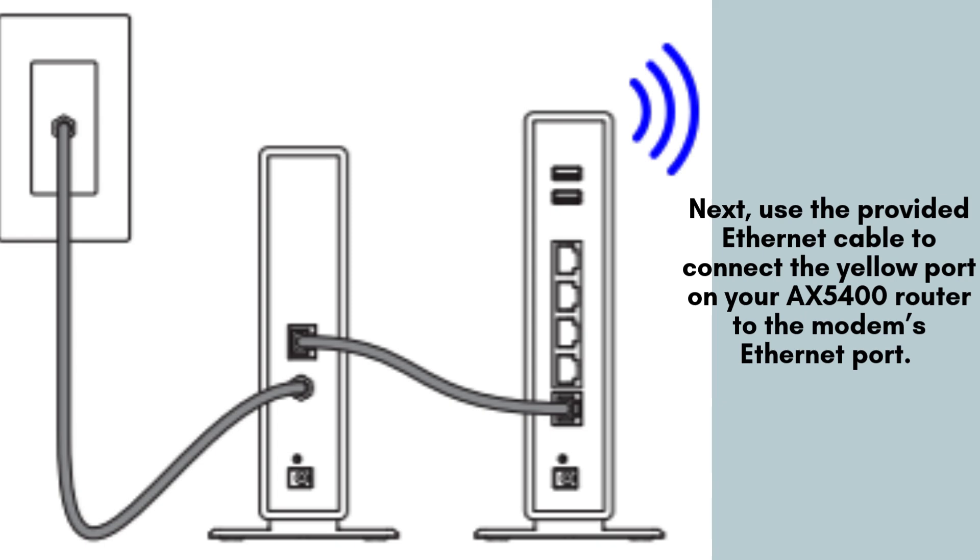Next, take the Ethernet cable provided in the box and connect one end to the yellow port on your Linksys AX5400 router. Plug the other end into the Ethernet port on your modem. Ensure that your modem is powered on and functioning properly before continuing with the setup.